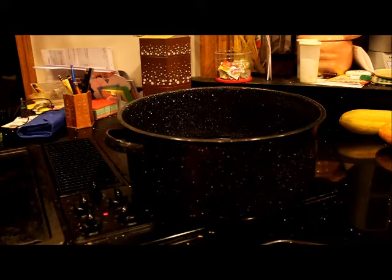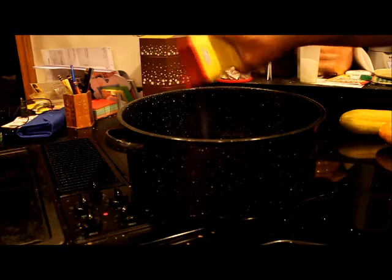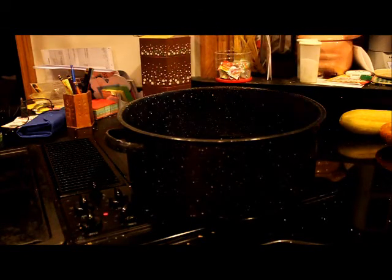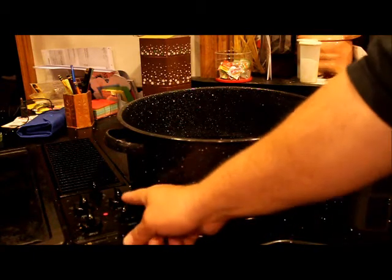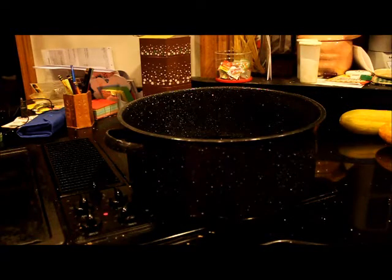Rather than put Old Bay straight on the crab, I'm going to put it in the water, and when it steams it will get all over the shell of the crab. When you're picking the crab, it's going to be on your fingers and eventually on the white meat. I have this set to high — this is the bottom part of the steam pot.